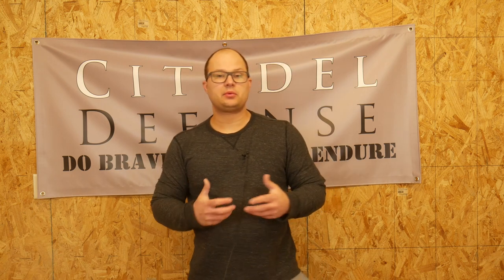Hello everyone, Dylan Schumacher, Citadel Defense, and today we're going to talk about what is Citizen Pistol 1.